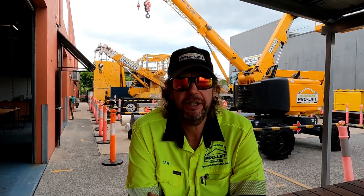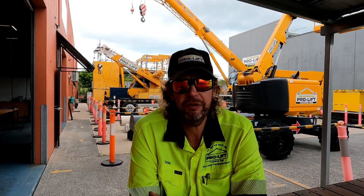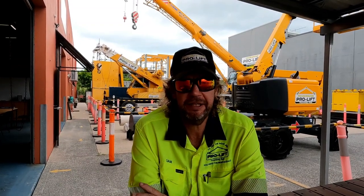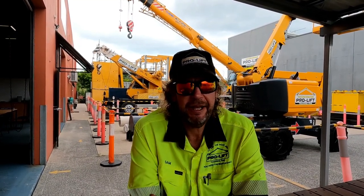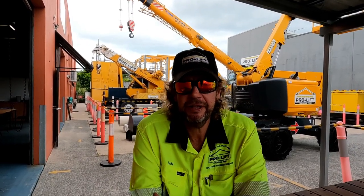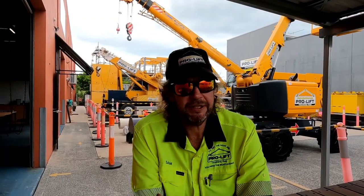Hi guys, Sam from ProLift Training and Assessment. I'm here to show you a couple of knots that are part of your license to perform rigging at a basic level. One's actually a splice — basically an eye splice — and the other is a becket hitch, or bunt line, are the two terms I've heard. Alright, let's hop to it.